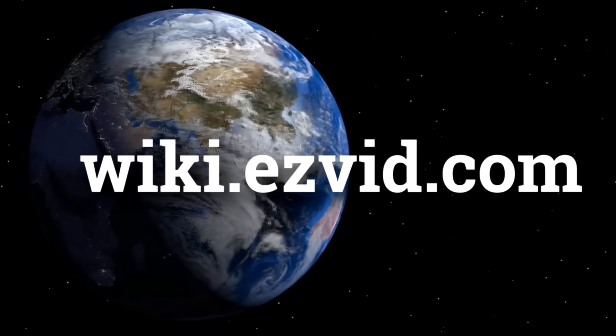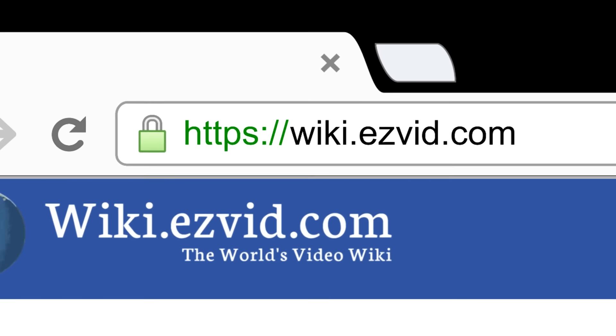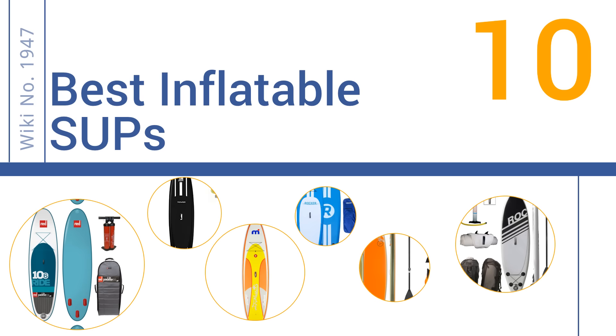wiki.easyvid.com. Search EasyVid Wiki before you decide. EasyVid presents the 10 best inflatable SUPs. Let's get started with the list.